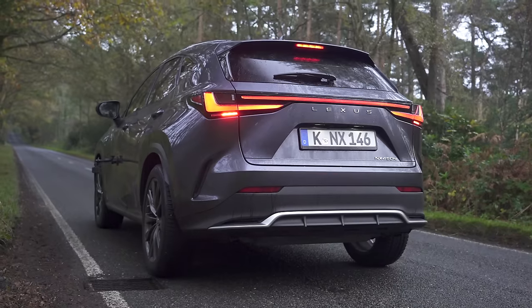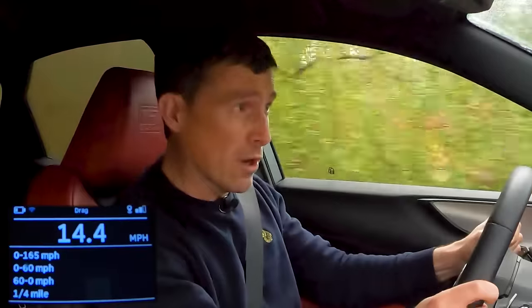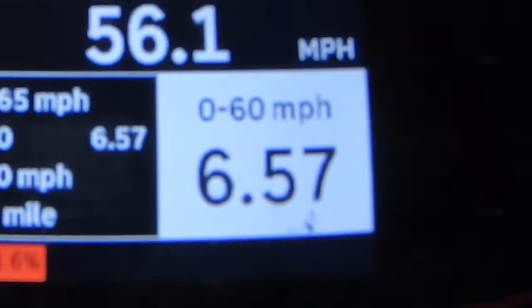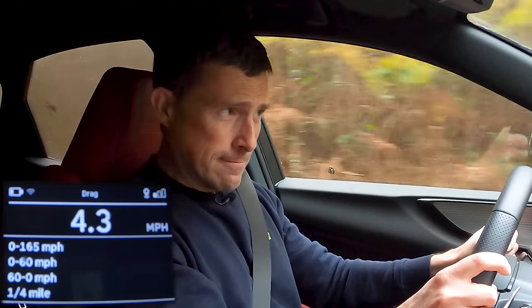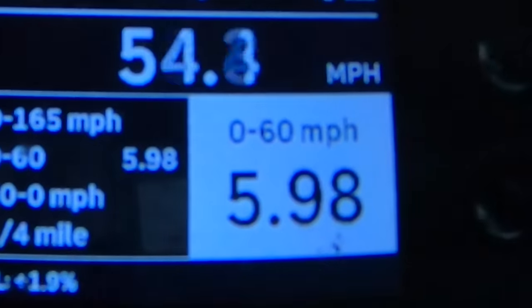There is an advantage to the plug-in hybrid: it's got more power and it's quicker. So let's launch it. It's supposed to do 0 to 60 miles an hour in 6.3 seconds. First run going slightly uphill with some wheel spin gave us 6.57 seconds. On a flat run with traction still struggling a bit, we got 5.98 seconds. On a dry day on the flat, it will definitely do 0 to 60 in 6.3 seconds — impressive. It's quick.